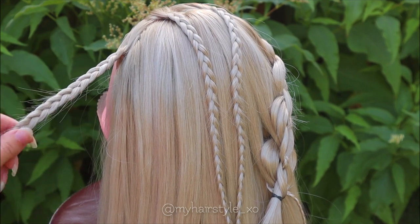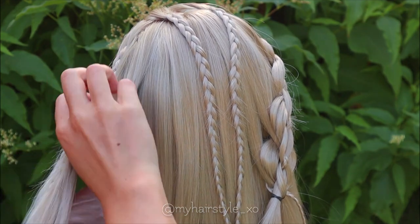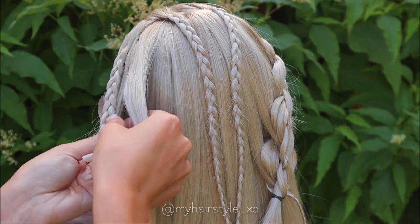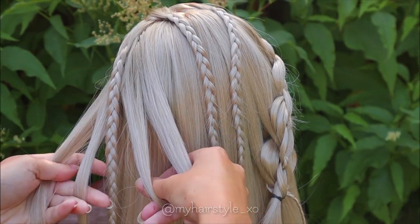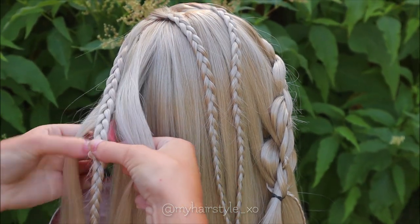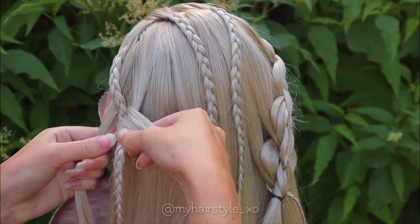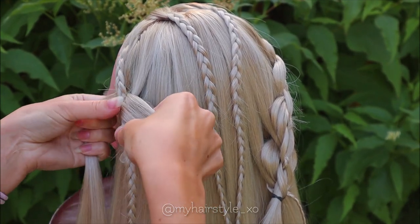This braid will be on the middle of the intricate five-strand braid. Take the next amount of hair and separate the hair section into four sections so that two sections are smaller and two sections are the bigger ones. Then I start the braid. First cross two smaller strands under the braid. Then bring the bigger strand under the smaller one and over the braid. Repeat the same on the other side — under the smaller one and over the braid. Then cross the smaller strands again under the braid.